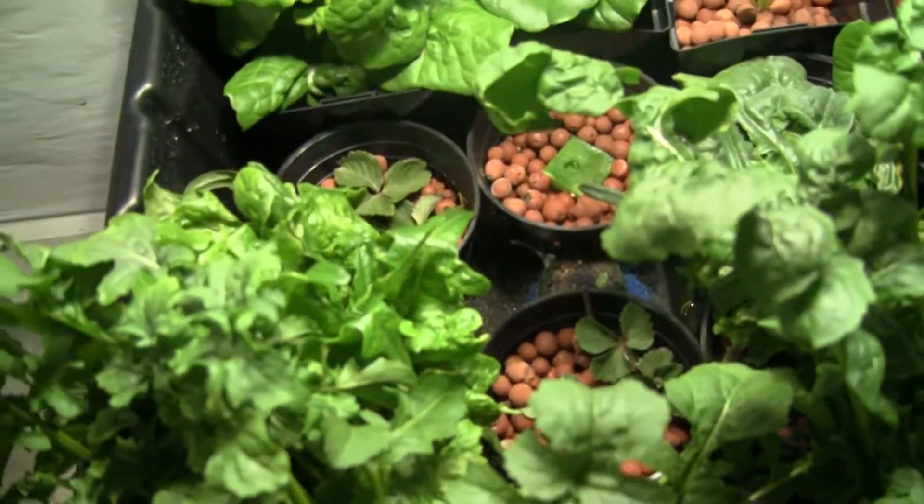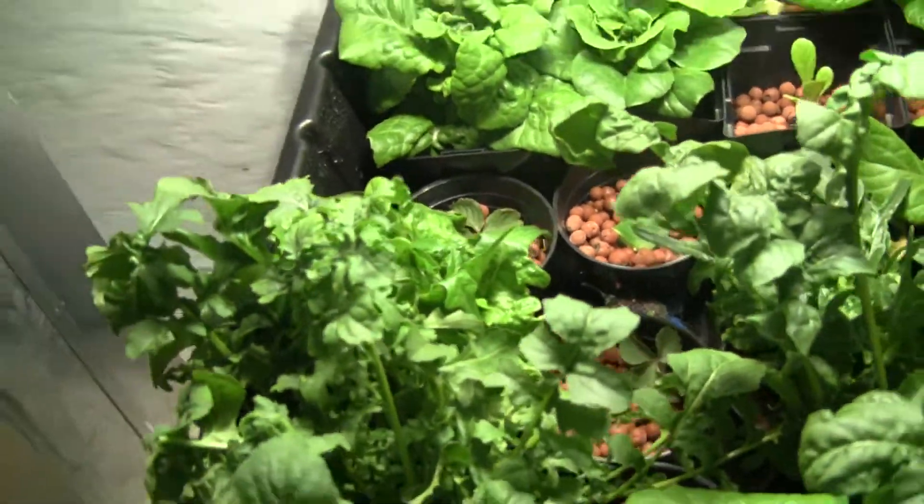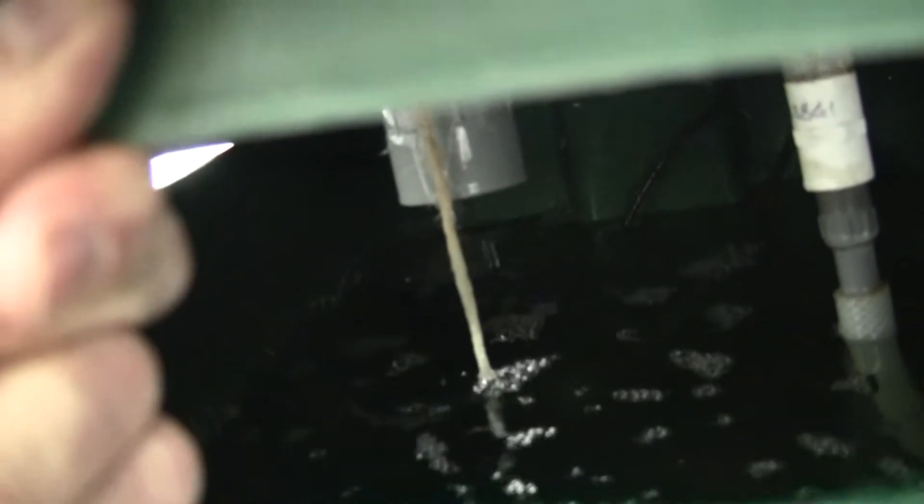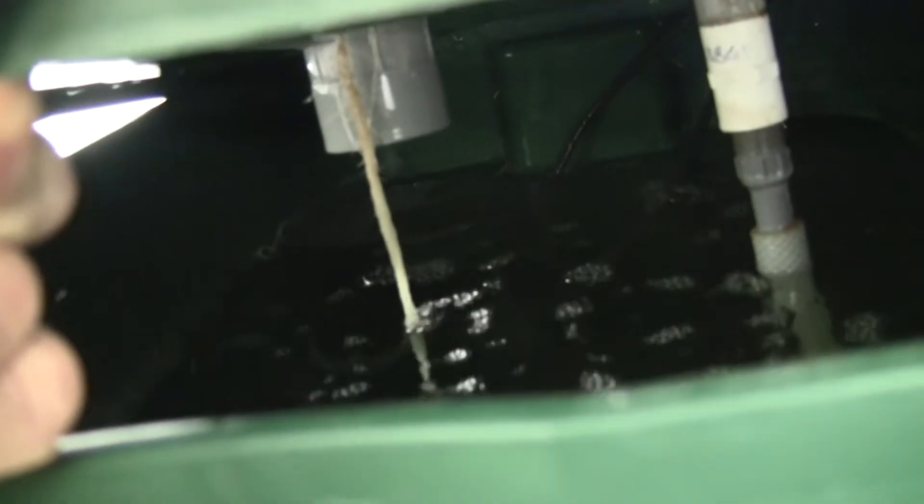The flood and drain table is working really well. Actually, the roots have found their way into the drain holes. I don't know if you'll be able to see this in there — let's see. You see that? The roots have actually grown all the way through the flood and drain table into the drain.